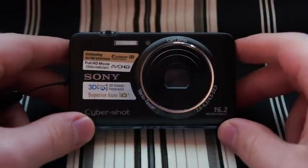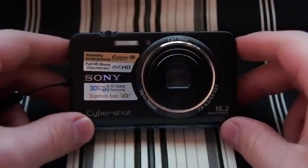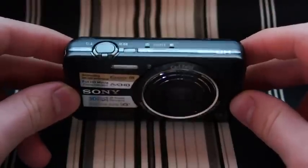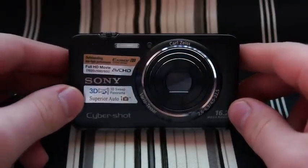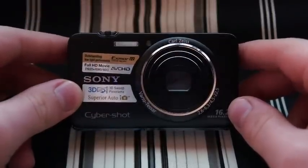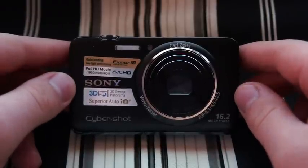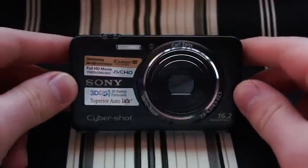Hey guys, today I'm going to be doing a review on the Sony DSC-WX9. It's a compact digital camera. I mainly purchased this camera because I was going to take a trip to New York City and didn't want to have to carry around my larger Nex 5. I just wanted something that was going to be able to slip into my pocket and disappear and still be able to take good quality pictures and video.